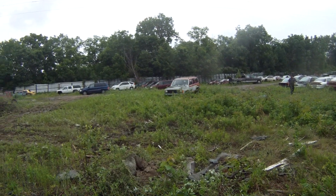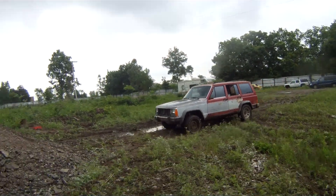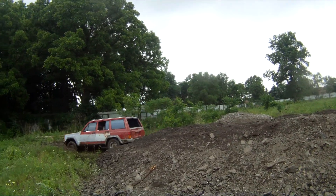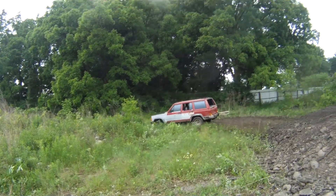Ain't no telling what's in these with these weeds. We were running over rims and stuff when we were going through that grass — all kinds of stuff. Look at all the rocks.